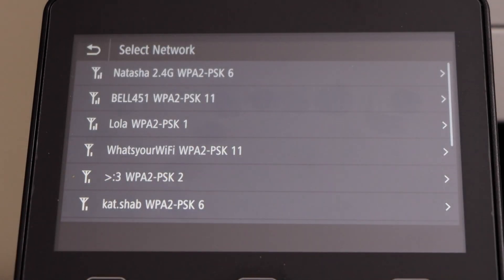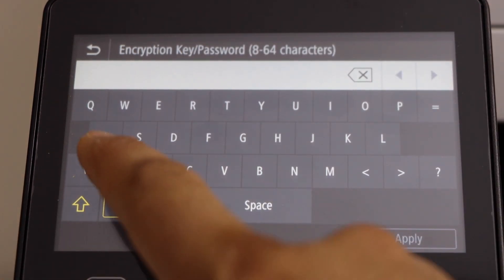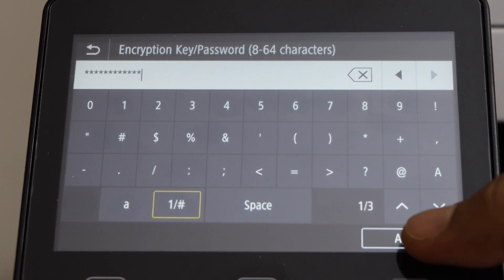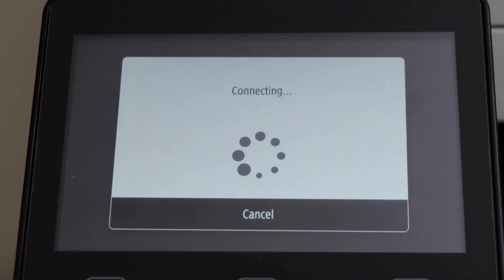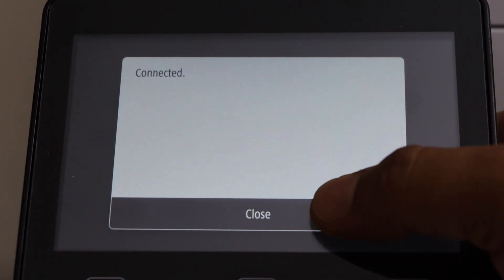Select your WiFi network. Enter the password using the touch display panel and click on apply password. The printer is now connected to the WiFi network.